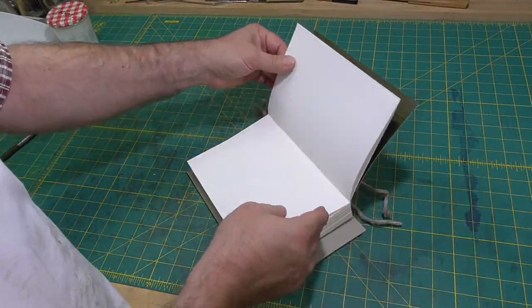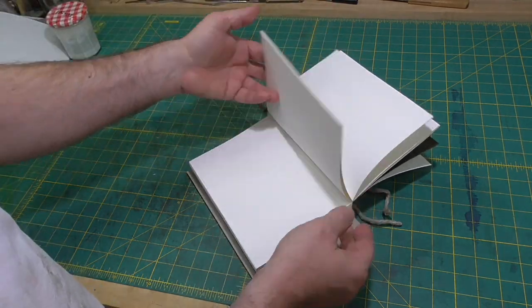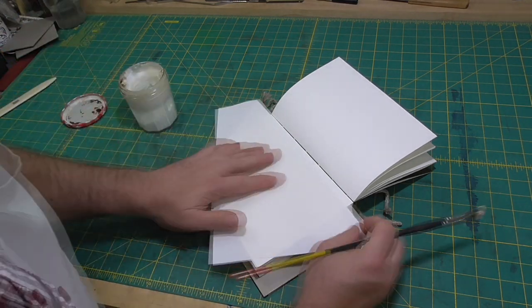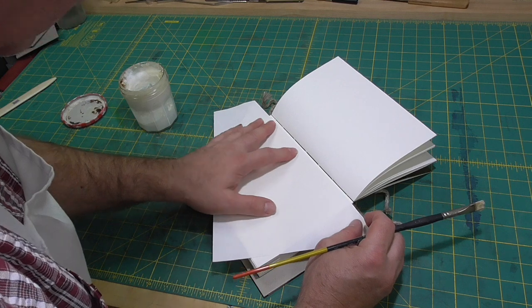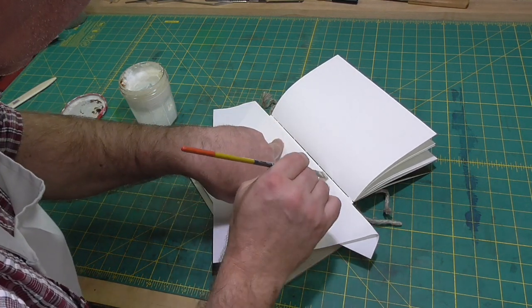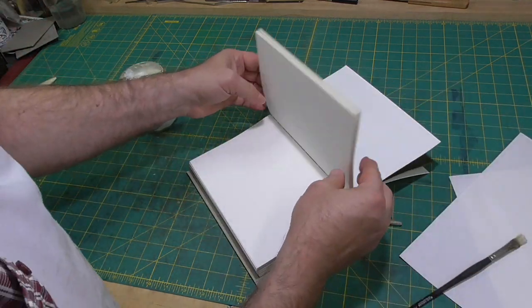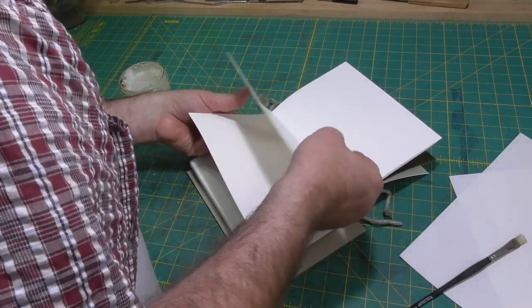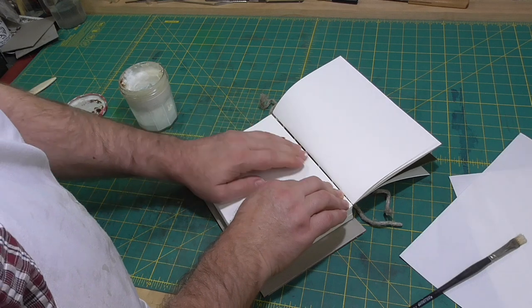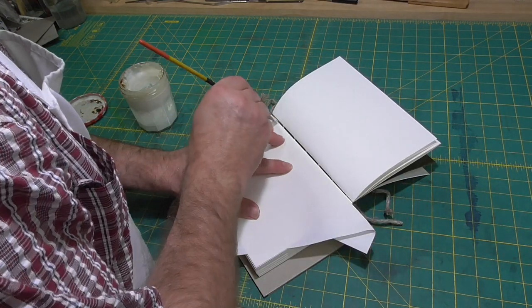Before gluing up the spine of the book, I'll tip on the first and last sections and the endpapers. Tipping on or tipping in is to attach with a thin line of adhesive. I'll use a piece of folded paper to mask off approximately three millimetres or an eighth of an inch from the spine of the section, then use a smaller brush to apply PVA and bring the section or endpaper over onto the adhered area. Because PVA has little slip, I'll need to get the sections aligned first go.